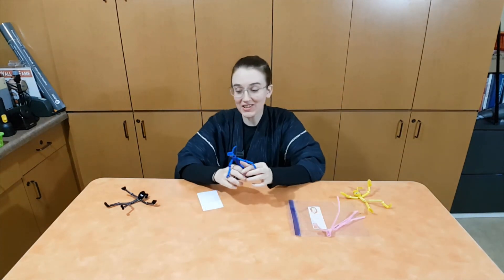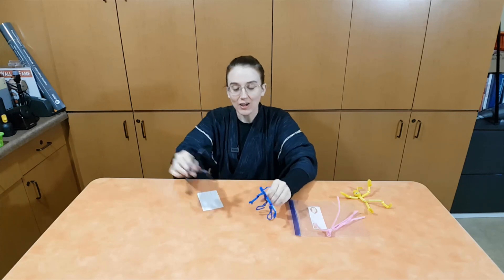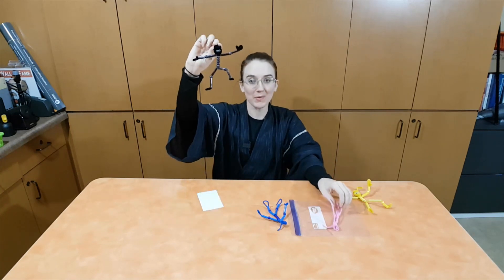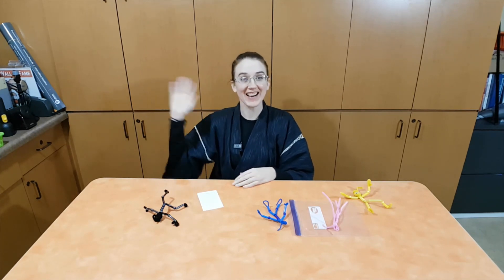That's it for today's storytime. Thank you for watching — remember to tune in every Wednesday to watch a new preschool storytime, or visit our website vaxlib.org for more children's activities. Happy reading — see you next time!